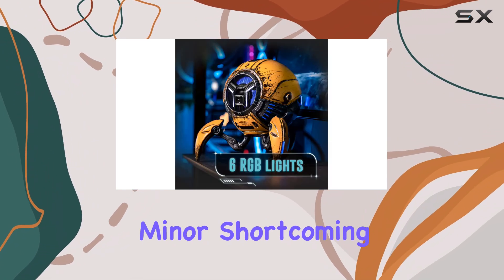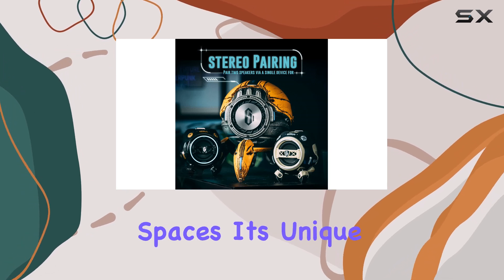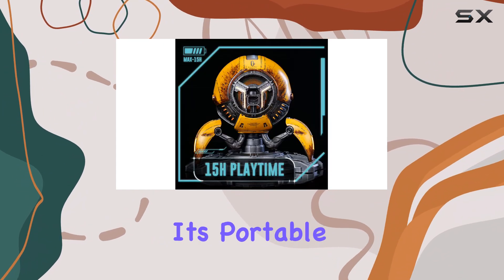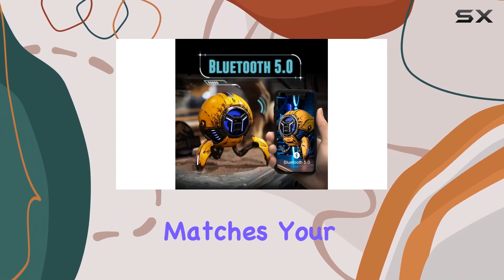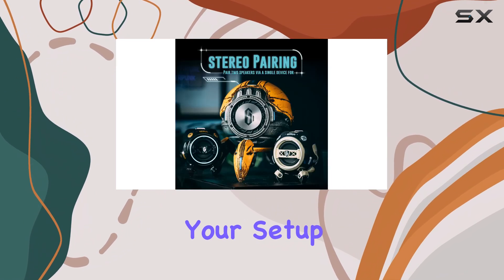Despite this minor shortcoming, the Gravistar Mars Pro is an impressive party speaker for smaller spaces. Its unique design and powerful audio will leave your guests impressed, and its portable size means you can take the party with you wherever you go. So if you're a gamer seeking a speaker that matches your style and delivers exceptional sound, the Mars Pro might just be the perfect addition to your setup.